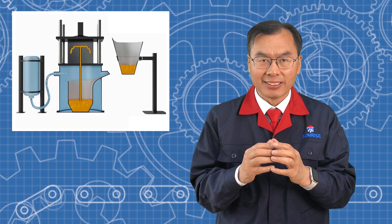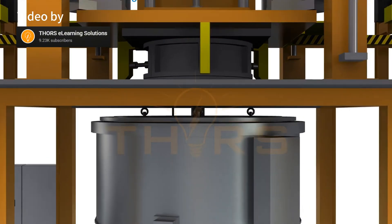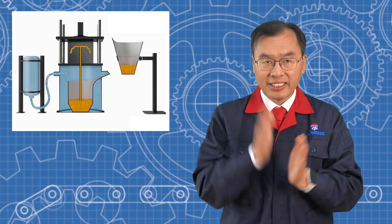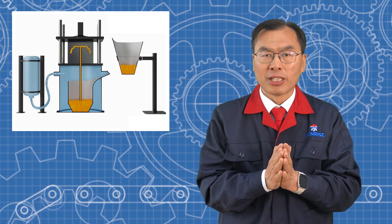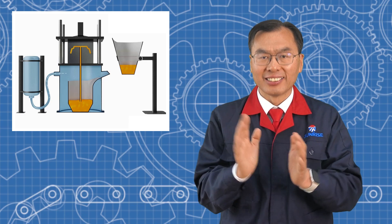Low pressure die casting is a process where melted aluminum is pushed into the mold from the bottom using low pressure. The advantage of this method is that it fills the mold steadily, resulting in denser parts with fewer air pockets. This leads to better mechanical properties. It's ideal for complex parts with uniform wall thickness, like car wheels or engine cylinder heads, which require high strength and consistency.